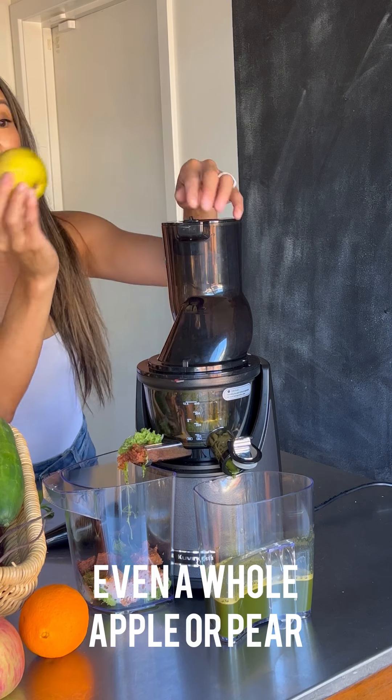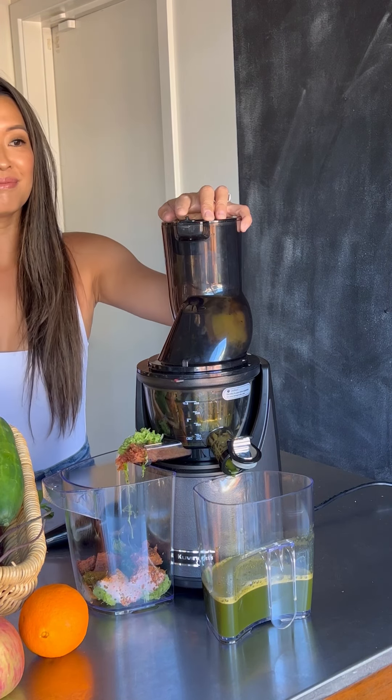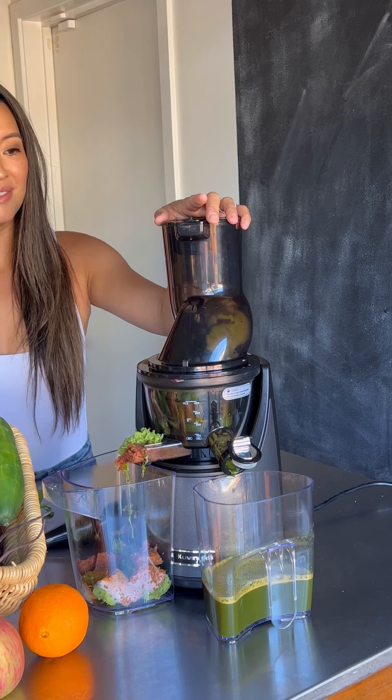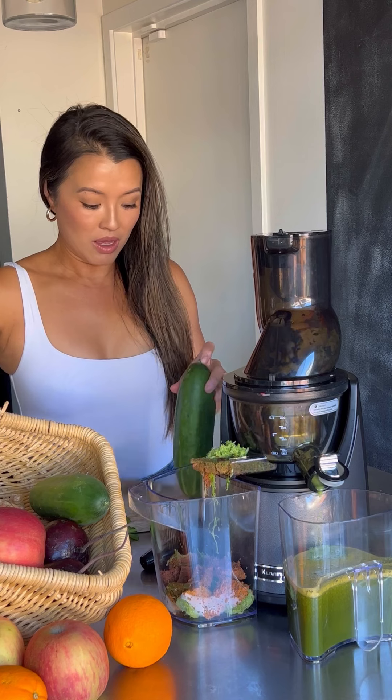Even a whole entire apple or pear — the whole thing goes right in. This juicer is also super quiet, so when I make it in the morning after my early morning run, I actually don't wake up my kids. It's amazing.